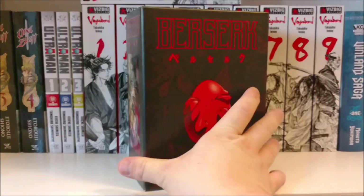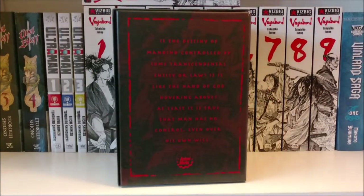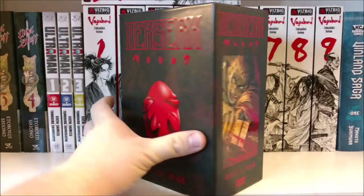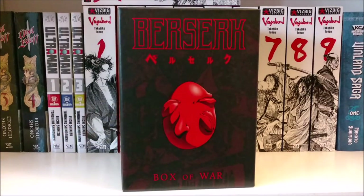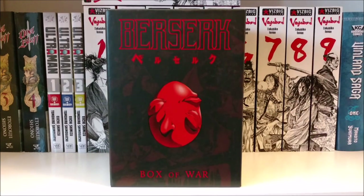Berserk is in my top favorite franchises of all time, if not the top franchise of all time for me. So it was totally worth this purchase. I absolutely love Berserk. If you've seen any of my other videos, or at least my room tour video, I haven't been able to show off much Berserk stuff because I already owned the films and manga before I started doing pickup videos.